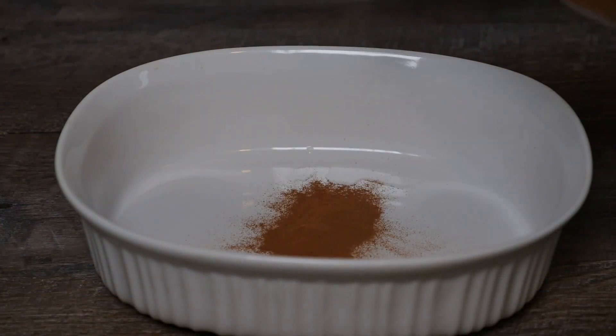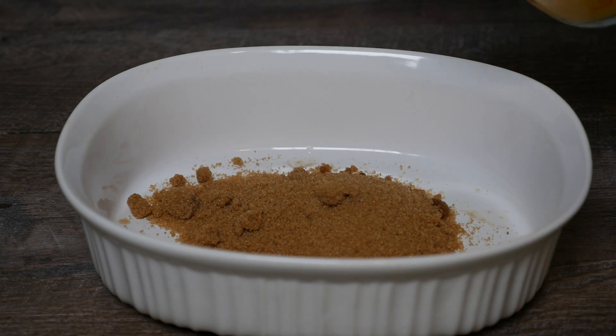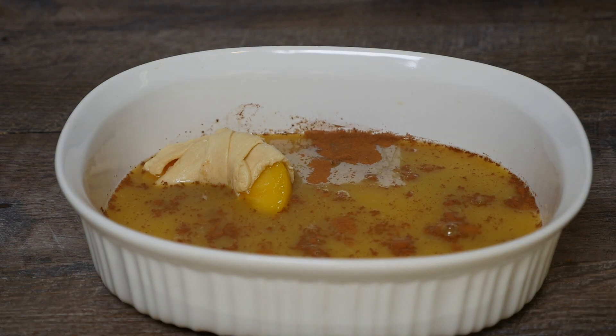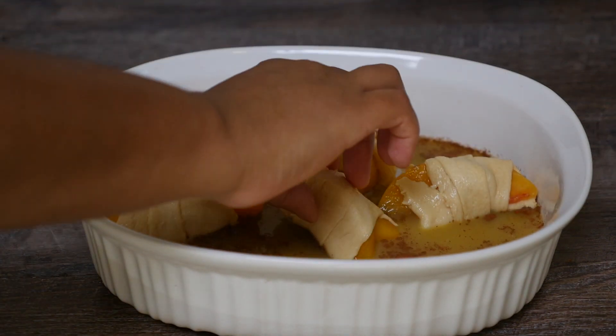To a casserole dish I'm going to add some cinnamon, brown sugar, and orange juice. You can also add butter to this recipe but I'm omitting it today. Now just place your dumplings into the casserole dish on top of the sauce.